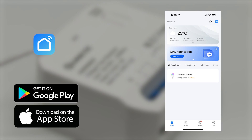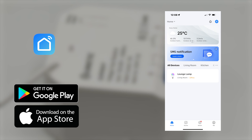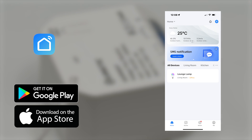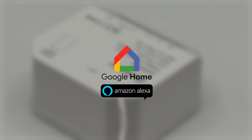When using the Kinetic Switch app, which is available for both iOS and Android, it can be easily programmed for various mood scenes as well as having a timing function. It is also compatible with Amazon Alexa and Google Home, allowing for voice control.